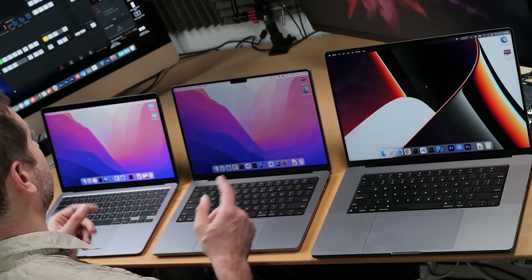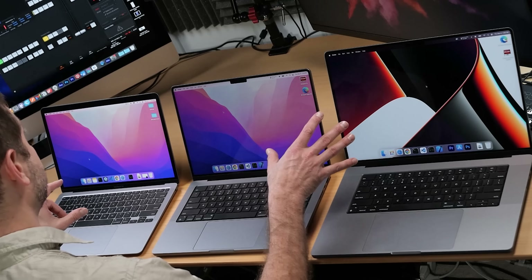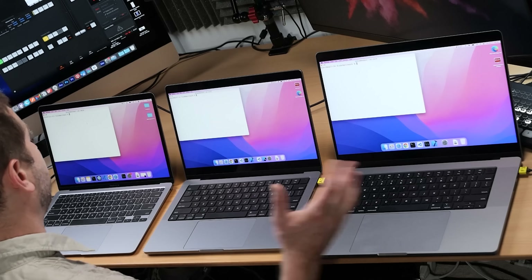We've got three machines here and we're doing an Xcode benchmark first — the most popular requested test. This is mostly for the benefit of comparing the M1 to the other machines. I've done the M1 Pro versus M1 Max in a separate video, so check that out. If you're interested in the MacBook Air M1, keep watching — I don't know who's going to win this one either.